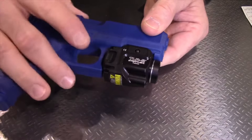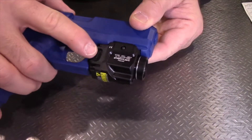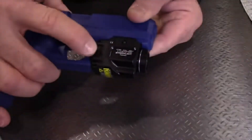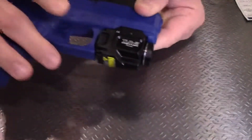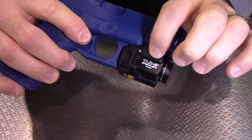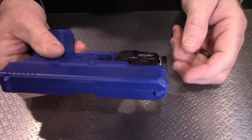It has 500 lumens of output and totally ambidextrous switching, so you push forward or in on the switch. Press and hold for momentary, and if you tap it, it locks on. It comes with a full key set to fit most standard pistols out there.